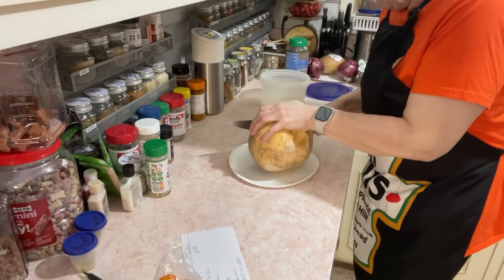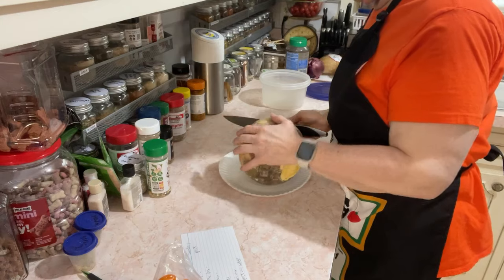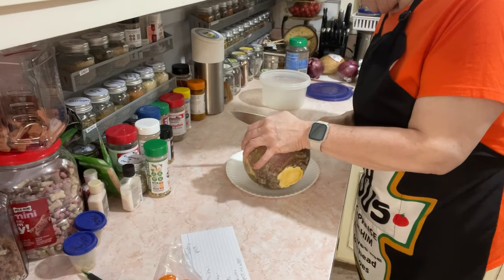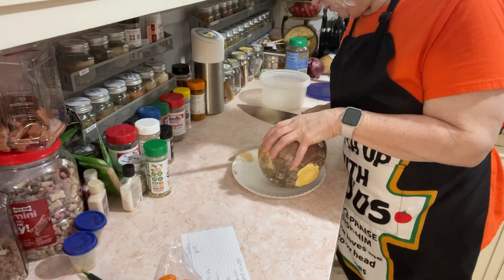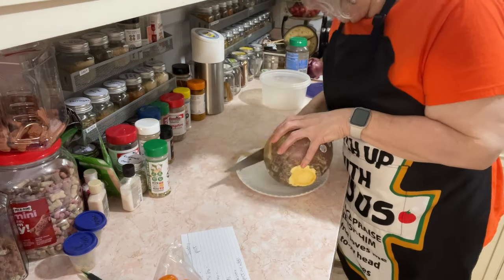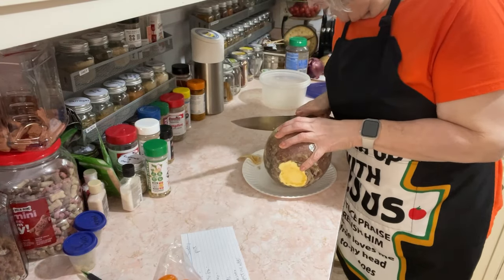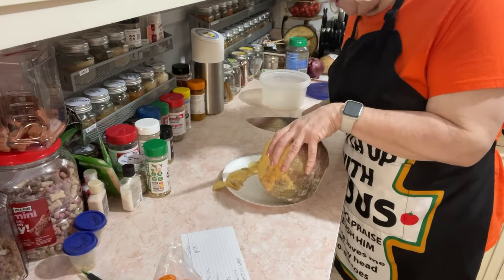So if you're new to my channel, I ate rutabaga throughout my weight loss. I made it fit my macros. When I was keto, I used rutabaga. And then after I reached my goal and increased my vegetable intake, I added some squash as well. But you can go back — I have an entire playlist dedicated to the rutabaga.